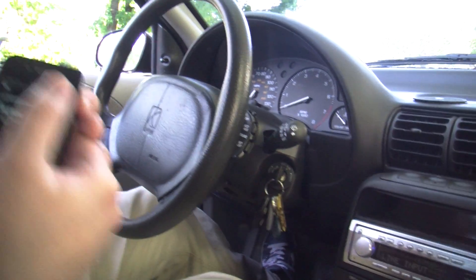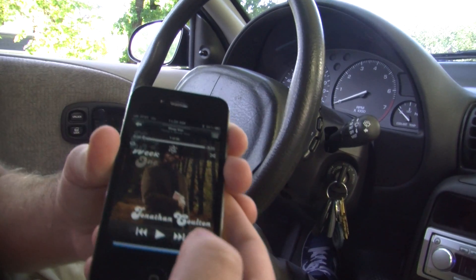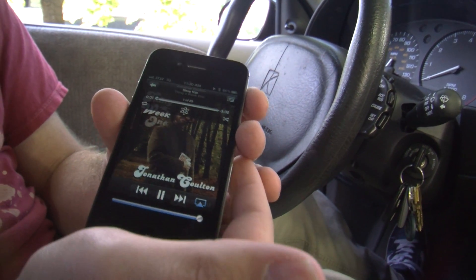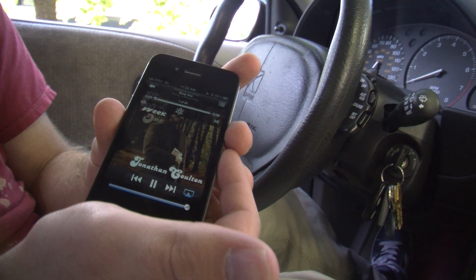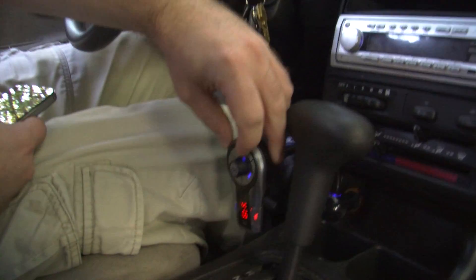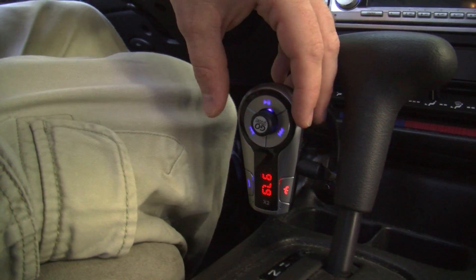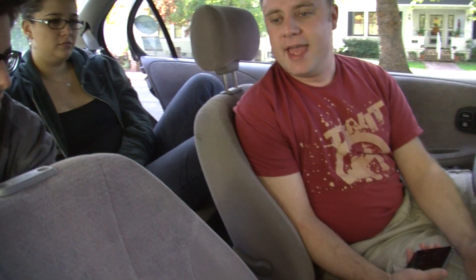Then you turn on your device, you pair it over Bluetooth, and then you just press play and you've got wireless music in your car. Gosh, that's exciting. It's also got controls on the front that let you play, pause, next track, and back. And I'm actually really impressed with the FM output on it.